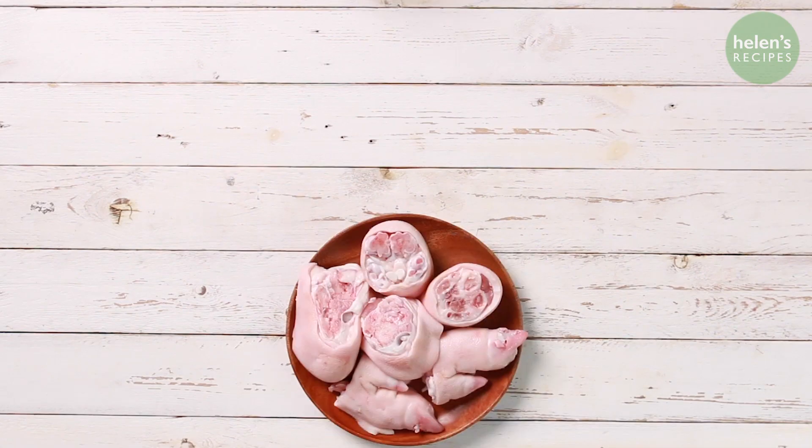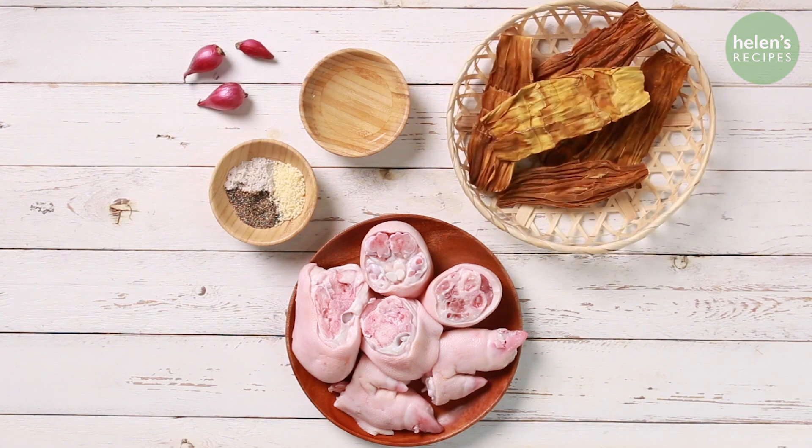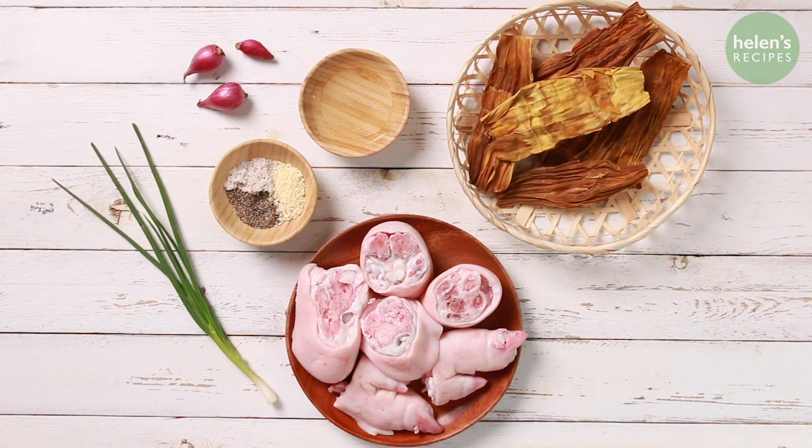You will need pork hock, vinegar, soft pepper, chicken stock, some shallots and dried bamboo shoots, some scallions and fish sauce.